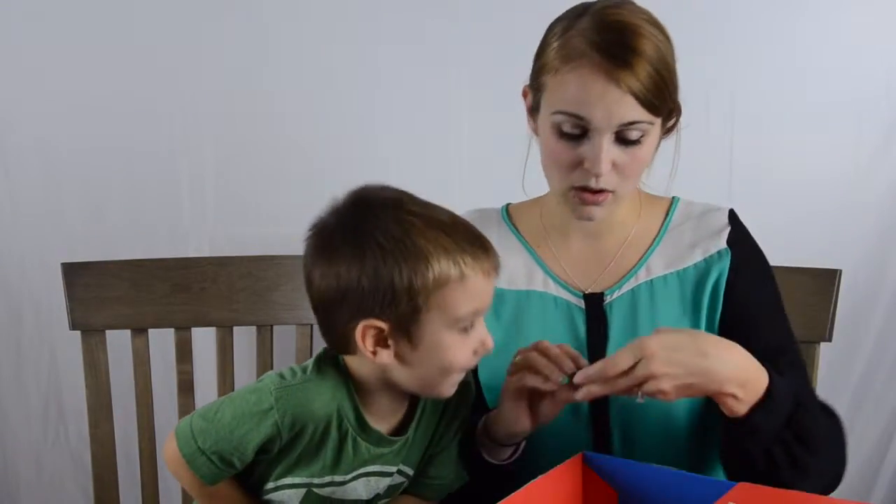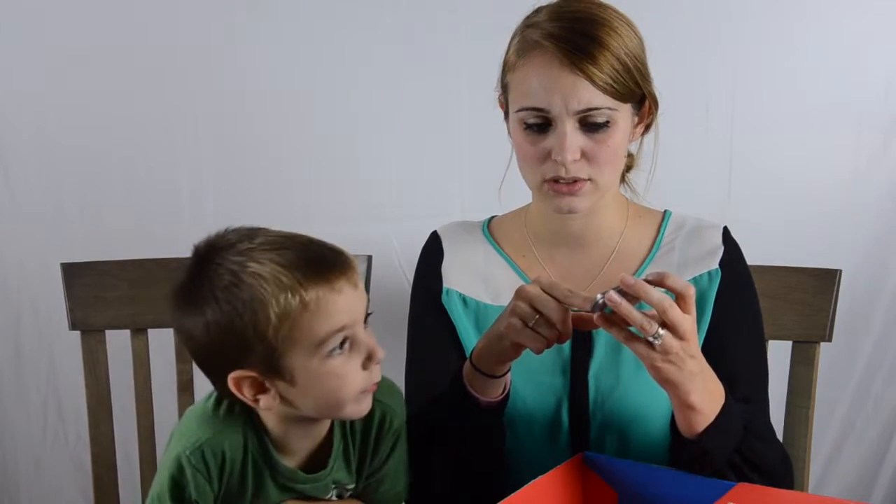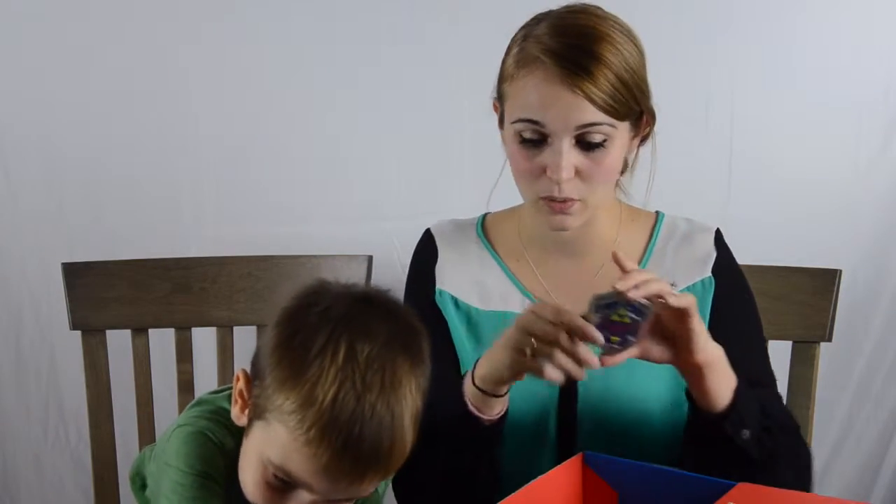And then oh cool, we have a little Zelda mints tin, which I love these little tins — I think they're so cute. I have a Gears of War tin — I think it was when Gears 3 came out — I have a Gears of War Cog tin like this and I really like it. The mints are okay in it, but that's really cool.